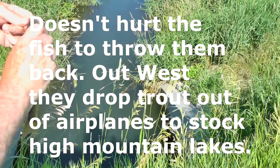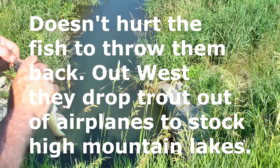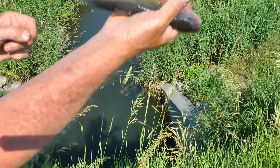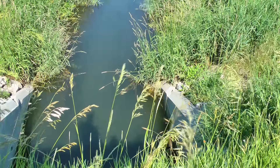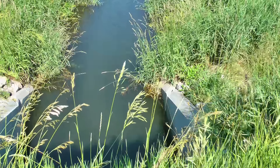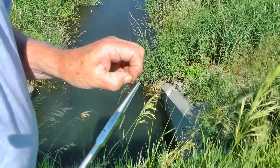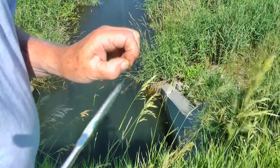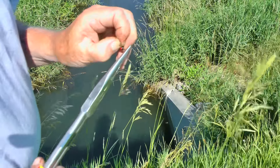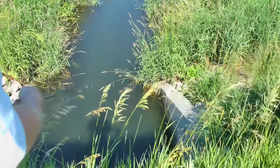I'm about ready to go get my pliers and pinch down that barb — it makes it a lot easier. Now I'm going to give this guy a pitch and toss him up about 20 feet, because otherwise they scare off all the little fish. On your little jig you want to pinch down the barb with a plier, and it'll make it a lot easier to release them. I'll show you the difference between that last one and pinching down the barb with a needle nose.